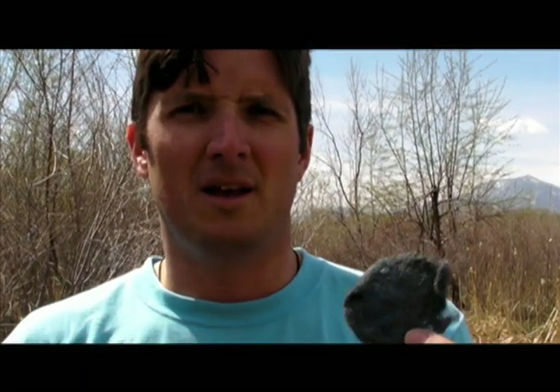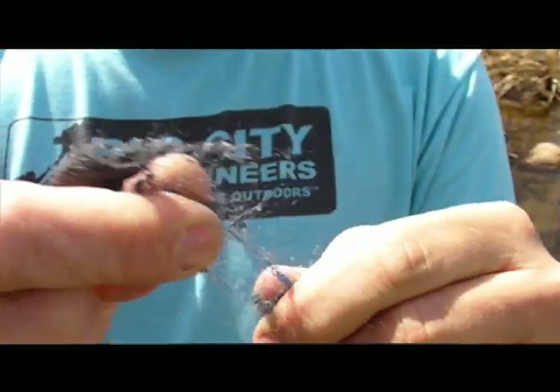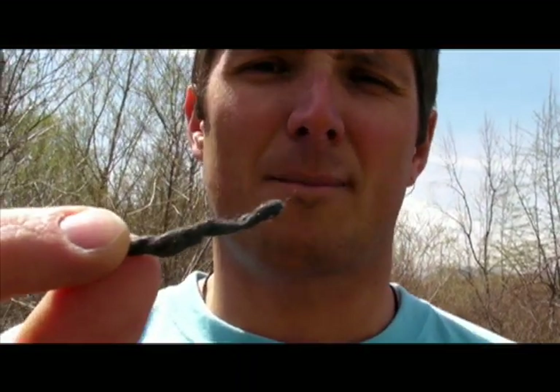Step two: Brillo pad. All you need is a standard Brillo pad — tear off a chunk, and then once you sort of roll it up, you wind up with about an inch to an inch and a half long piece, just long enough to bend over like a paper clip.